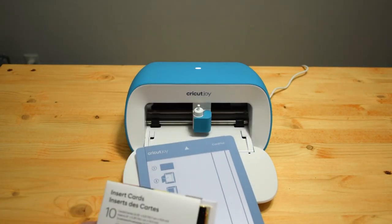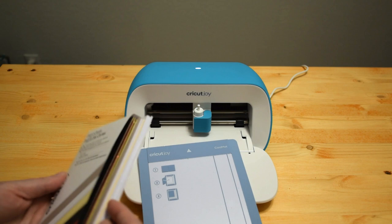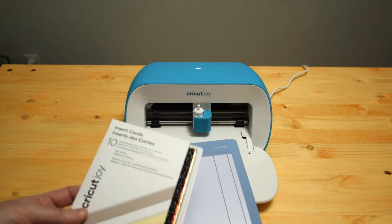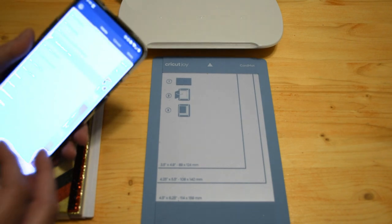Making cards on my maker machine involves switching between tools for scoring, drawing, and cutting, which takes more time. But since the Cricut Joy is already set up to work with pre-made cards, it's a lot faster. Here are the card inserts — Cricut has a ton of different options. They're pre-made cards and they have little inserts that go in the back.